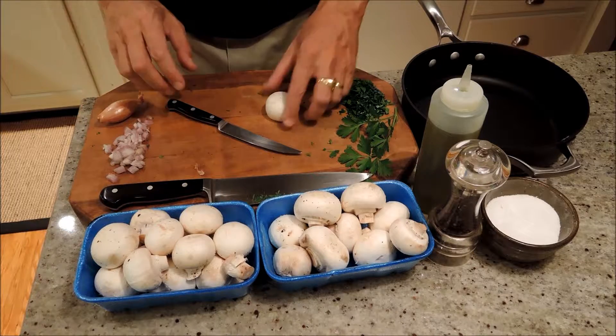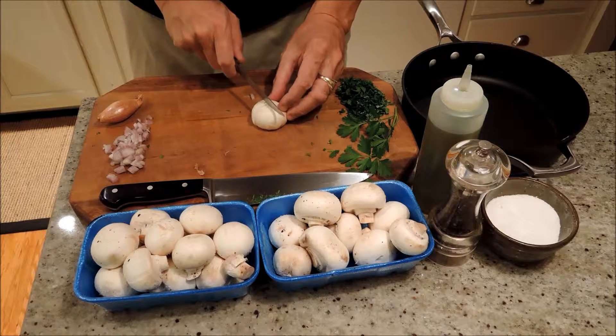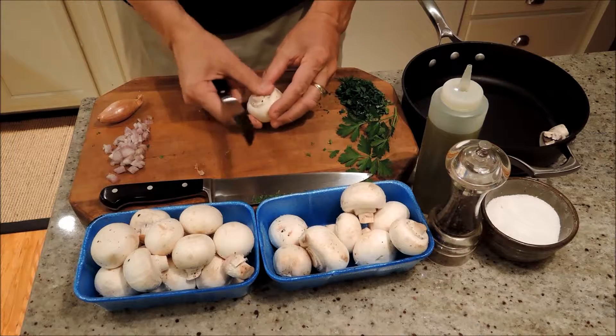Hi, it's Ed again. Tonight we're going to make mushrooms sautéed with shallots and parsley. This is all very straightforward. All we're going to do is take a bunch of mushrooms. I'm going to quarter them just so that they're nice and bite-sized.